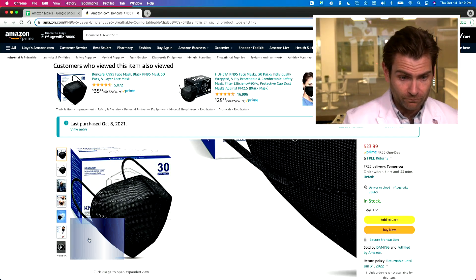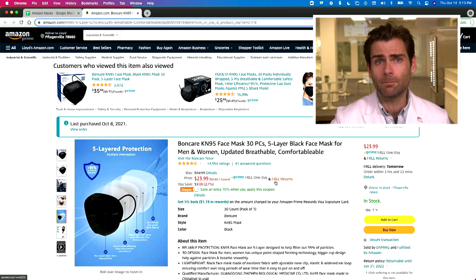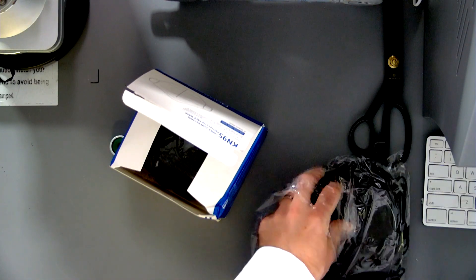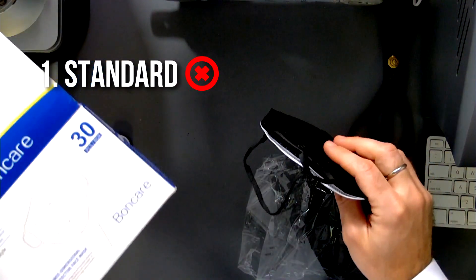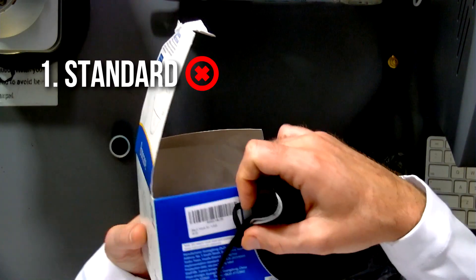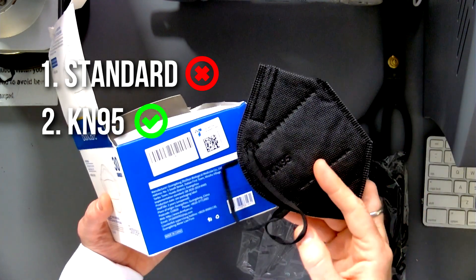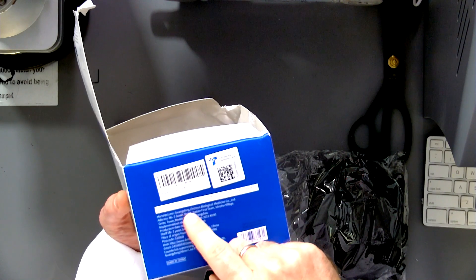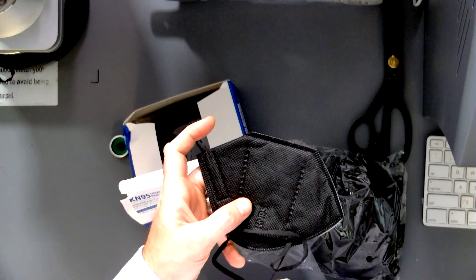I can already tell just by looking at the listing. You're going to see the picture of the mask and it's missing a couple of things. If you want to be a legitimate KN95, you've got to have three things: you've got to have the standard, which is GB2626 — 2019 is the most recent one — and it says so right there. You've got to say KN95, and you've got to say the manufacturer's name. This manufacturer is called Guangdong Zeizen Biological Medicine Co.